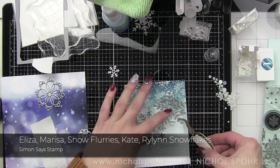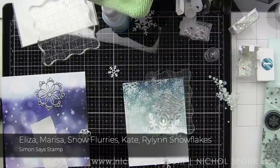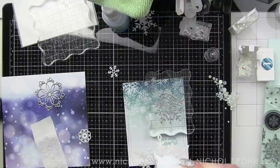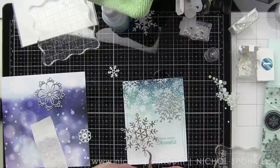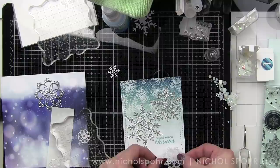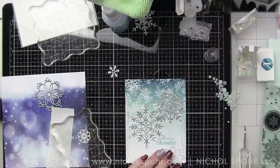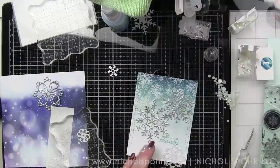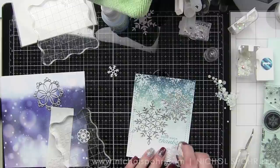For Card 2, I'm mixing and matching snowflakes — we have the Eliza, Marissa, Snow Flurry set for the little snowflakes, and the Kate and Rylan snowflakes. This card is the one where I use the pearlescent vellum from Lawn Fawn. I did run it through the Xyron sticker maker but it didn't make them very sticky, so I put a little glue on the back as well. The bigger Marissa snowflake got sticky with glue so I had to use my Tombow mono eraser to clean that up, but it turned out fine.